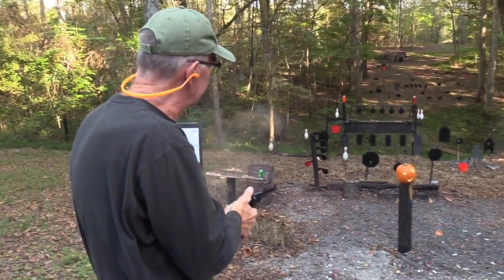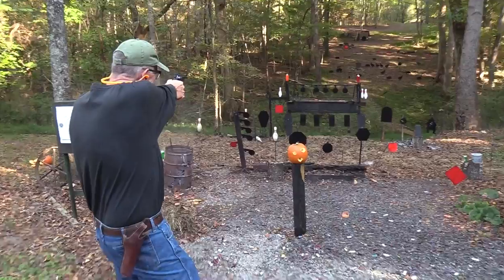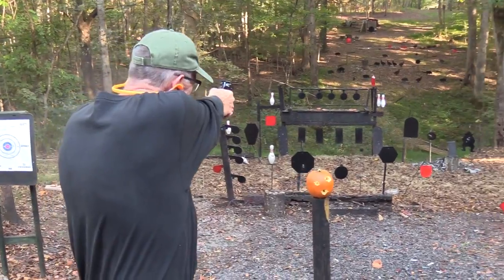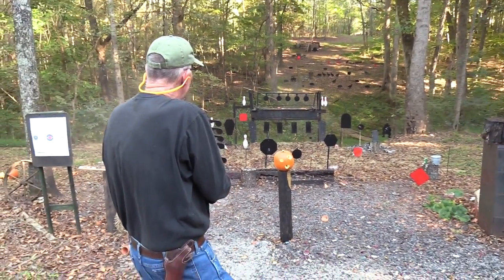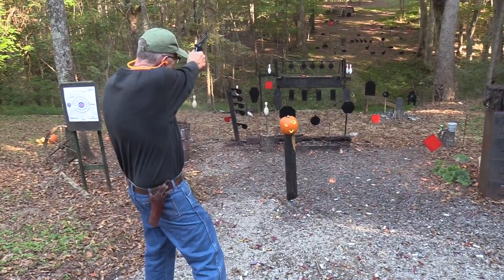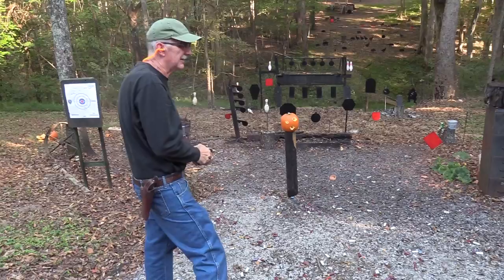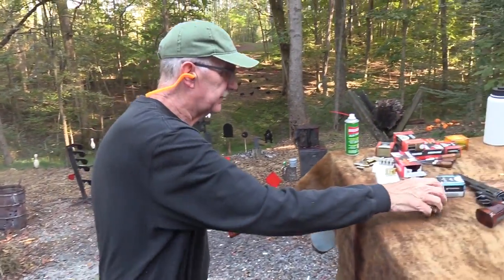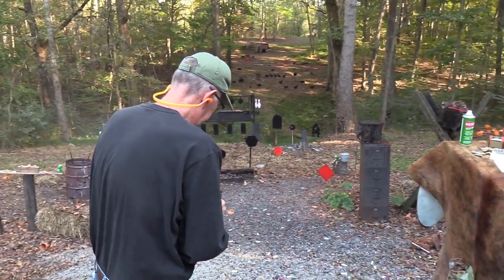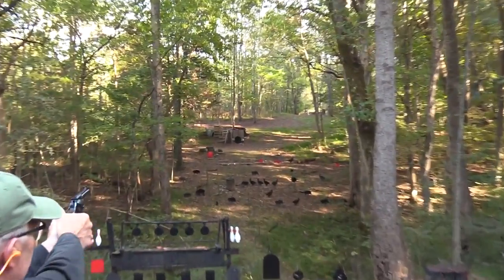Those two-liters — we can't leave them standing! Let's pop those guys. And let's finish up on the gong. Give me one more bullet. Can't quit on a miss.